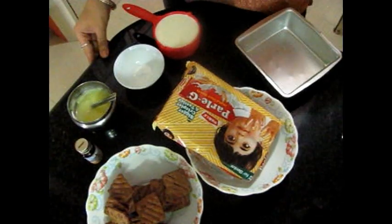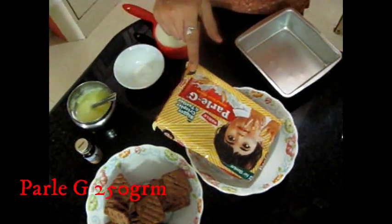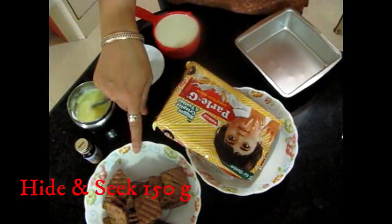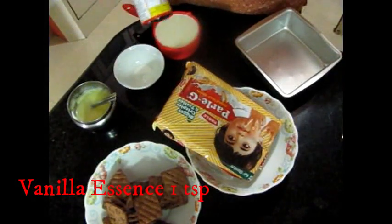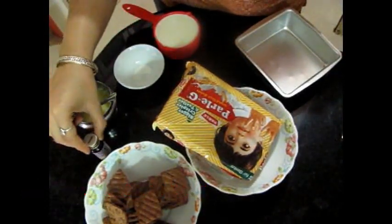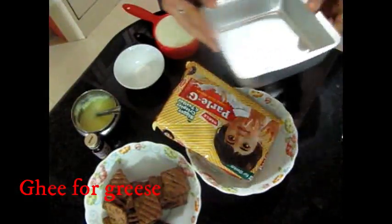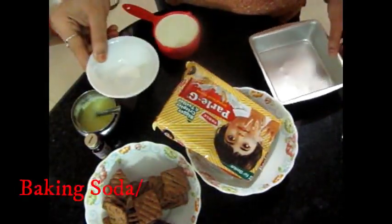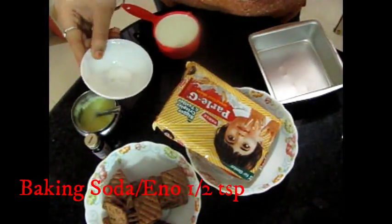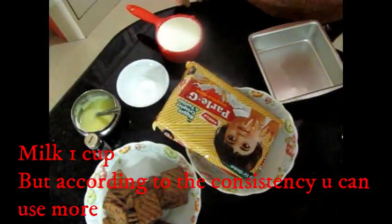I am going to make a biscuit cake using 250 grams of Parle-G and 150 grams of Hide and Seek. We will also add 1 teaspoon of vanilla essence, ghee to grease the cake pan, half teaspoon of baking soda, and 1 cup of milk.